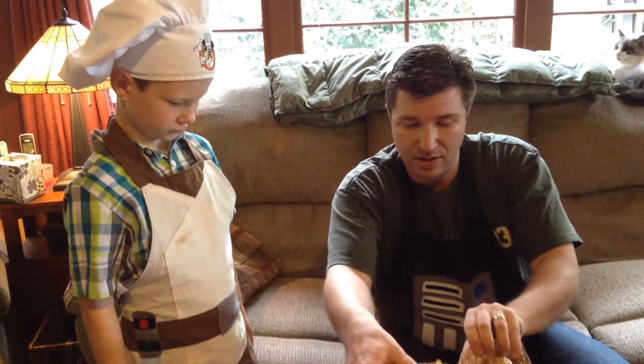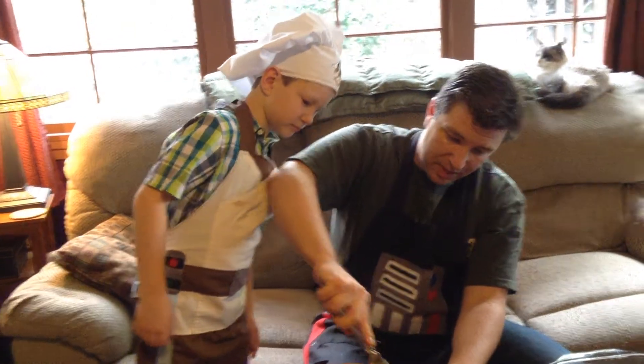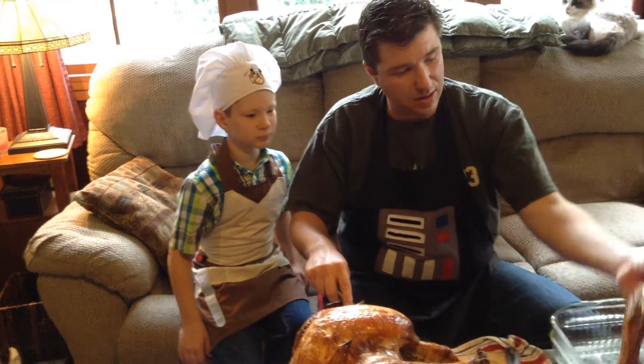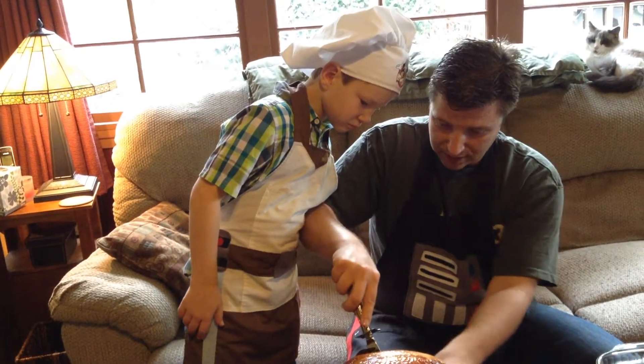Lay it back down — we do everything real carefully because that's a real sharp knife. Go through here, through the meat, and there we go. There is a thigh and a leg right there. That's a turkey leg. And here's some dark meat down in here still — let's get that out of there.